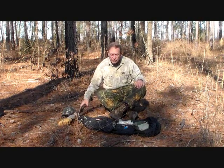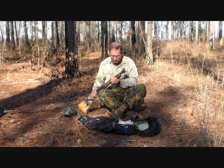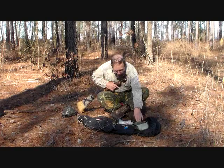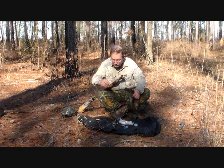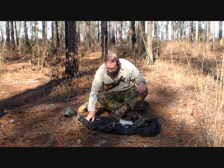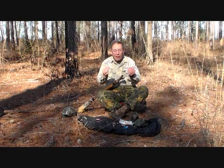I now have to reload. Well, how do we do this in the field? We carry everything in this small little bag. And we have a segmented Ashley rod.